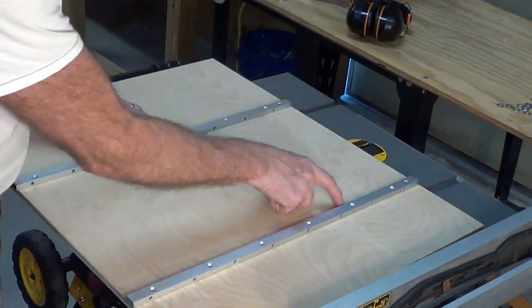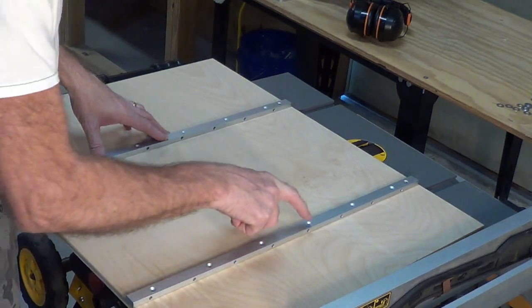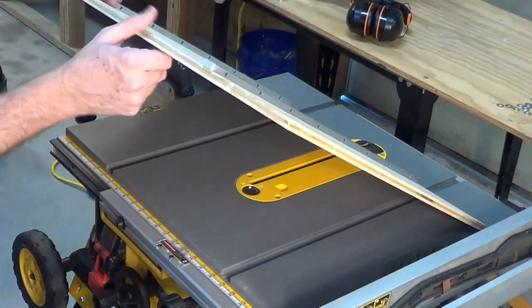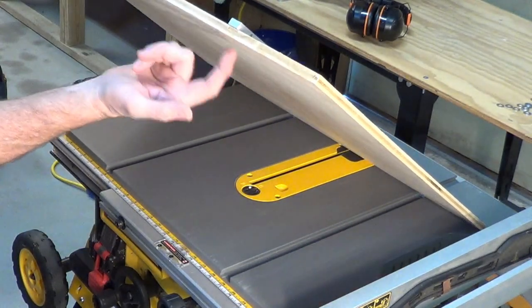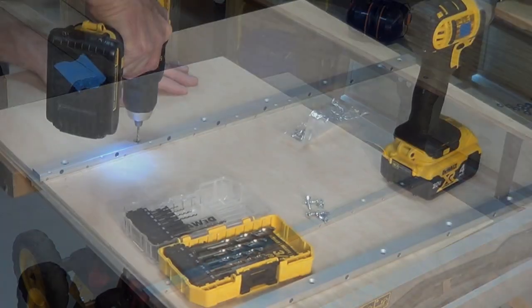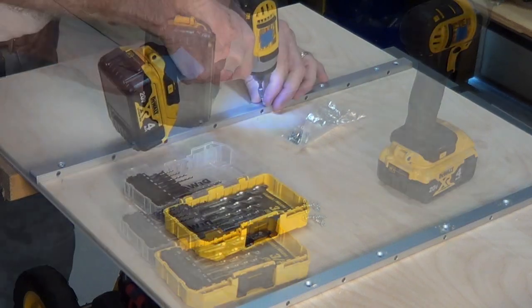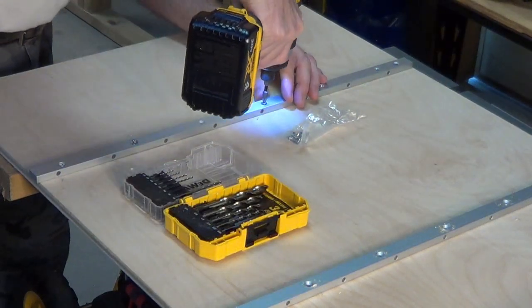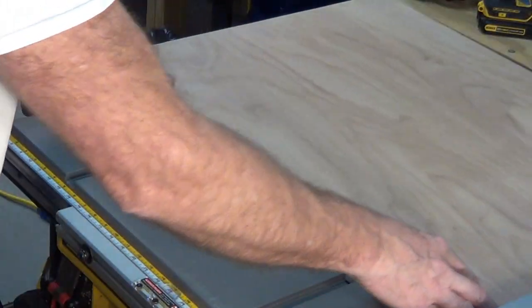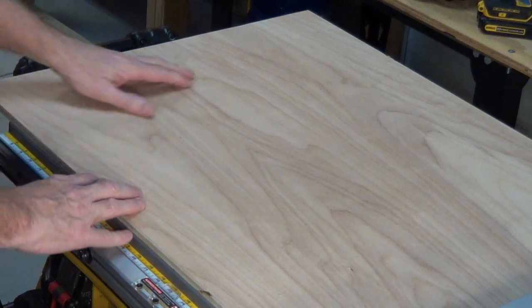So next I've got to permanently attach this, because we don't want to rely just on the glue, so we're going to put some screws in here. We'll put some short screws in there for now, but later this will get doubled up — it'll be an inch thick and then we can put some longer screws in there. So next, let's make the front and back rails.